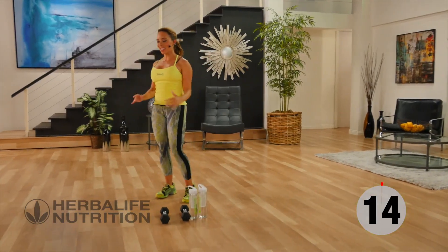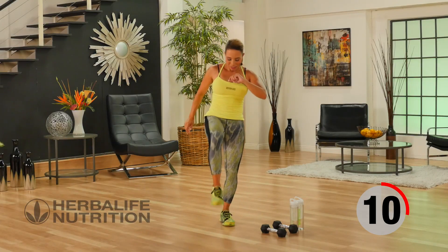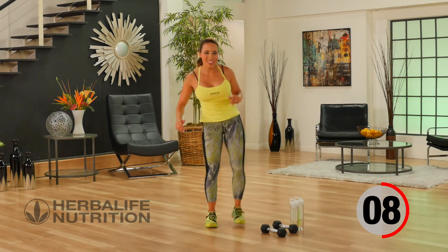Have a good stretch and let's go back to those multi-directional kicks. Shaking out those legs.